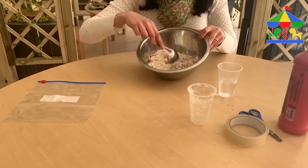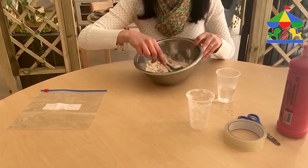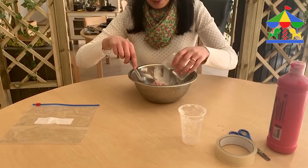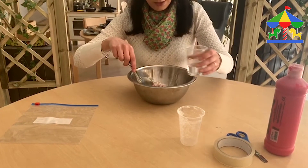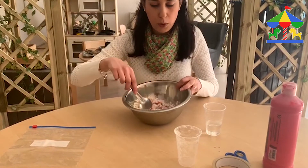The dough needs to be not so soft and not very dry. So if you see that your dough is very dry, you're going to add more water or more paint. If your dough is very watery, you're going to add a little bit more flour.